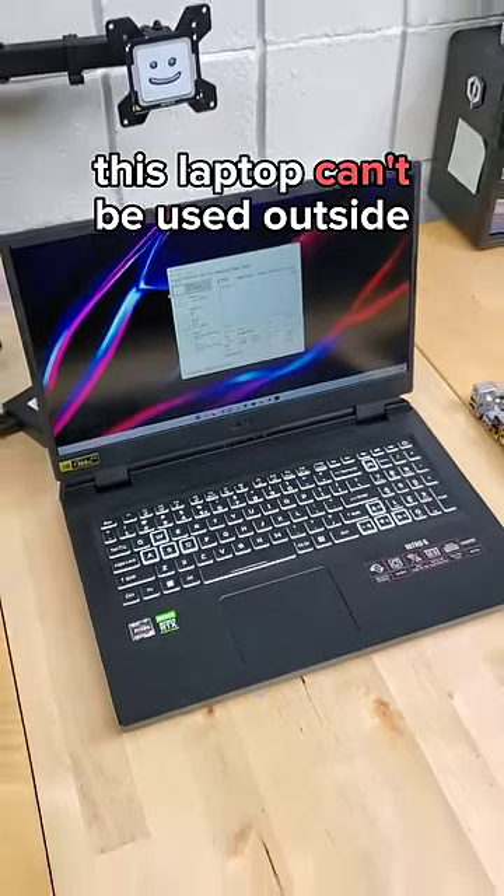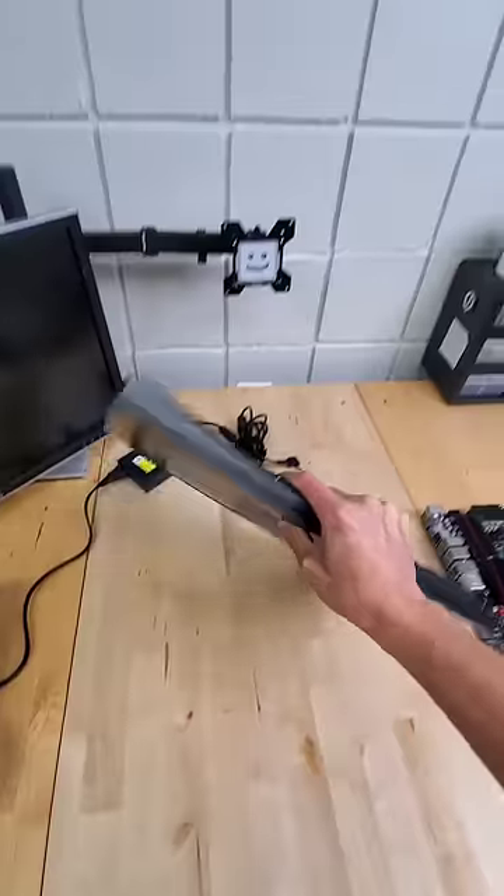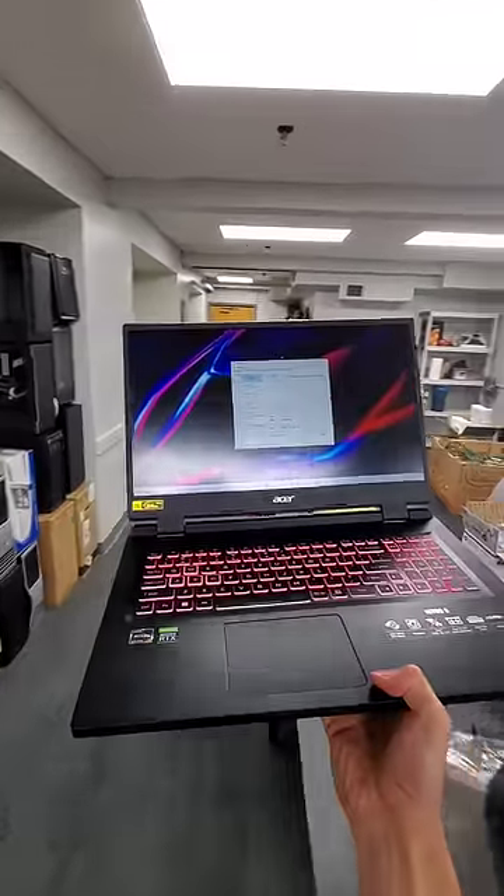This laptop can't be used outside. Well, at least according to this sticker, it says it's for indoor use only. So what happens if we do take it outside? Only one way to find out.